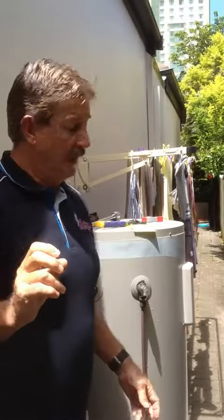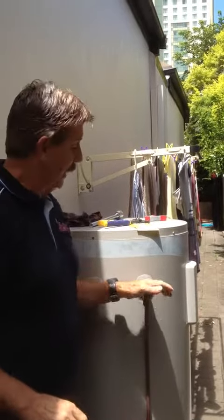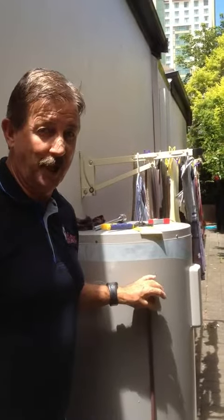I'm John from Mr. Water Heater, a Brisbane and Gold Coast based hot water heater company and I just want to explain to you a bit about simple hot water maintenance. What we have here is a mains pressure electric hot water tank.